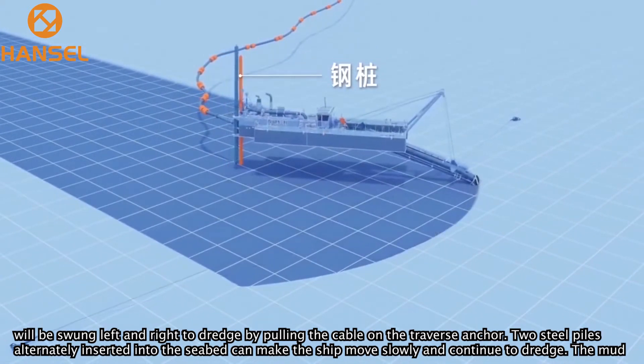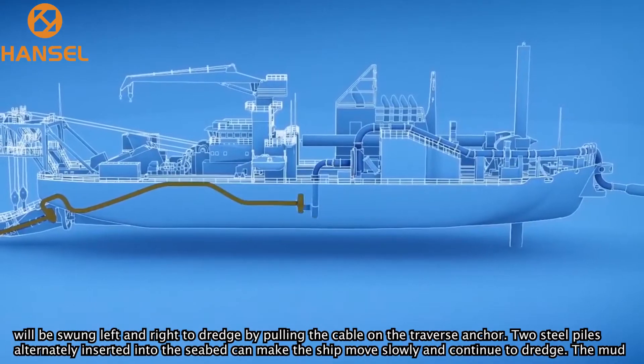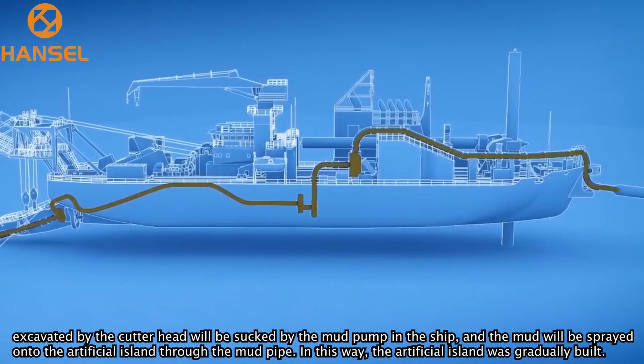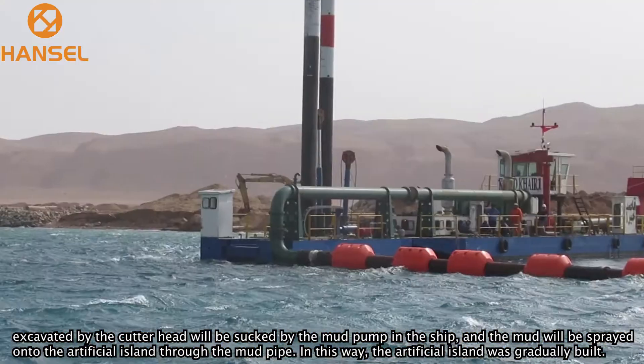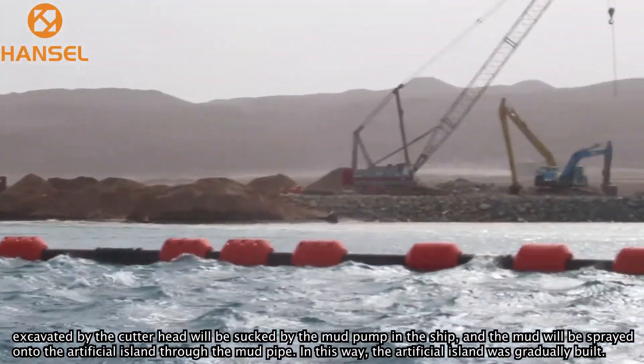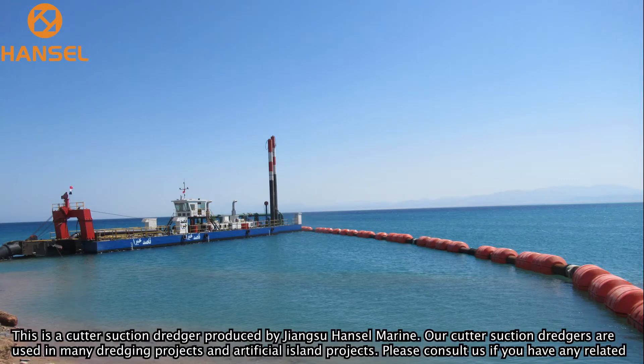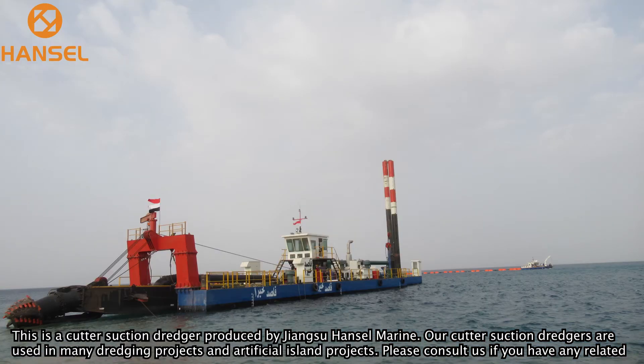The reamer swings left and right to dredge by pulling the cable on the traverse anchor. Two steel piles alternately inserted into the seabed allow the ship to move slowly and continue dredging. The mud excavated by the cutter head is sucked by the mud pump on the ship, and the mud is sprayed onto the artificial island through the mud pipe. In this way, the artificial island is gradually built.